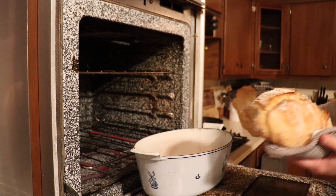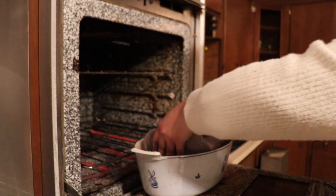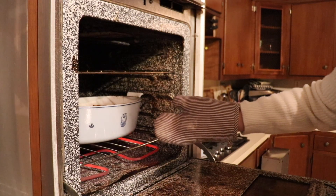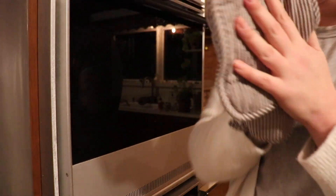The bread has been baking in the Dutch oven for 30 minutes. You can get rid of the parchment paper — you can hear a little bit of a crunch. Put it back in the oven for about another five minutes just to get it super crispy, and then we're ready to eat some bread.